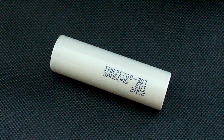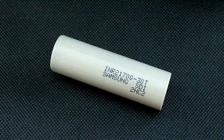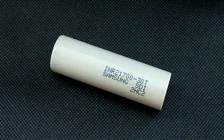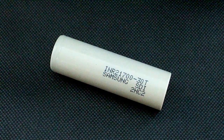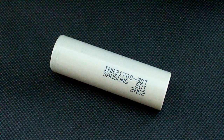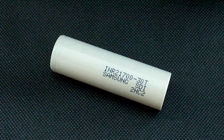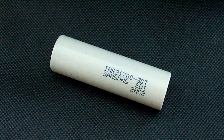So at the end of the day, the INR21700-40T appears to be a great battery and its capacity remains above 3000mAh even at a 20A discharge rate. In my opinion, this is a very, very good result. That's all about this battery. Please subscribe to my channel and stay tuned for new reviews.